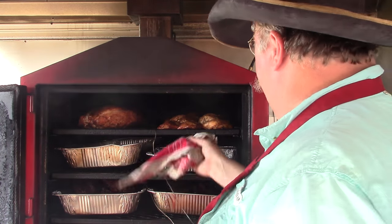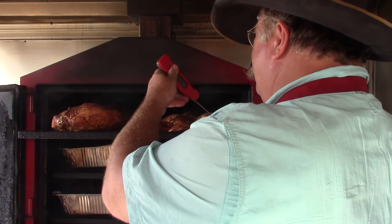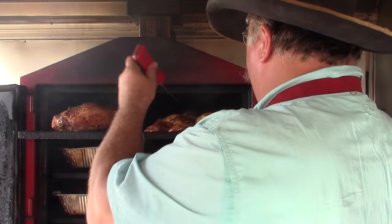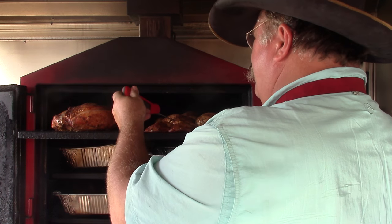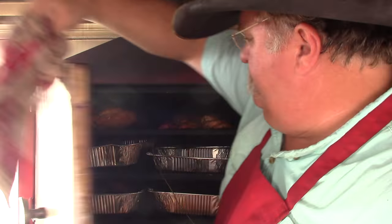While I'm in there, I'm going to check and see where my temperature's at on these leg quarters. Looks like my leg quarters are ready. So we've probably got another 45 minutes to an hour on these turkey breasts — they've been on there a little over an hour now. We'll give them a little bit longer and then we'll see how they do.